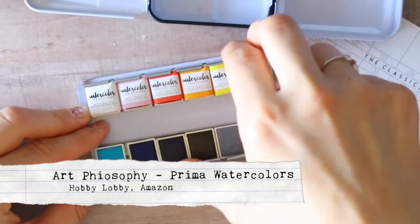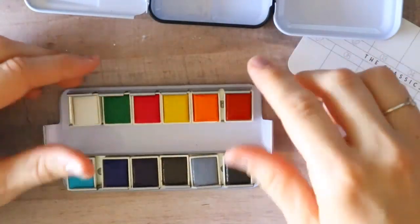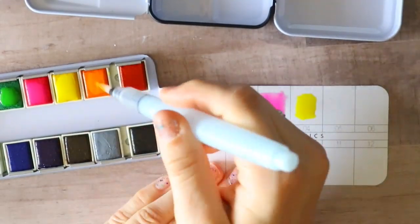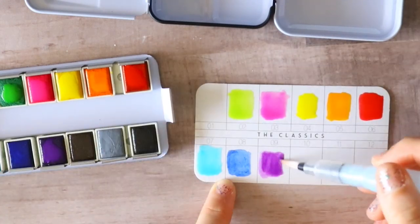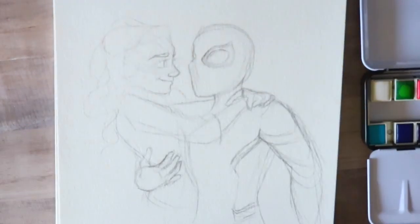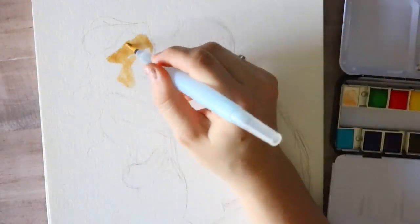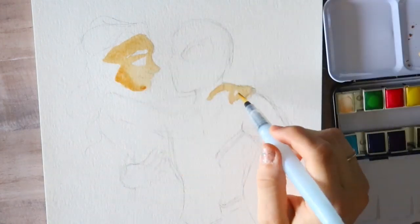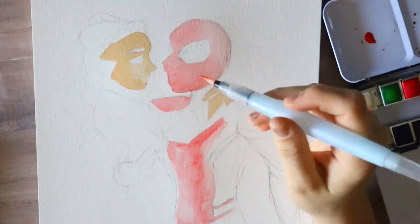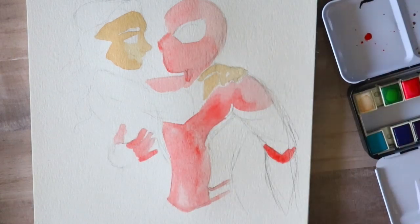I'm going to start with this new one called Art Philosophy — it's Prima watercolors. I just discovered it because my manager at work pointed them out and said, 'Hey, have you ever heard of these? They're really good.' I have been using this watercolor palette a ton. You can see how bright they are — this was a brand new package, the Classics set, and it came with a color swatch card. I really like them; they are easy to work with, rich, beautiful, bright colors.